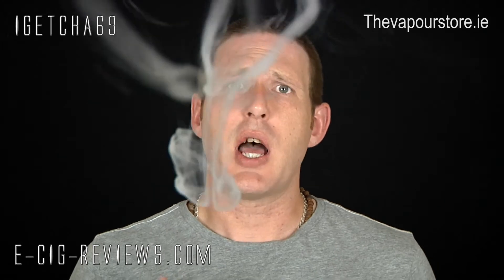Regarding throat hit — I wouldn't say it has a particularly strong throat hit when you inhale. I'm getting that kick in the back of my throat, there's no doubt about it, but compared to a standard electronic cigarette I actually find I'm getting a bit more of a kick out of it. Nevertheless, you are still getting that little thump in the throat which I like.